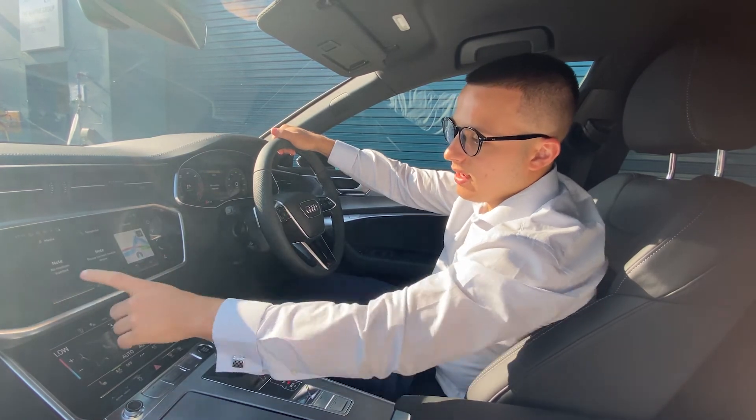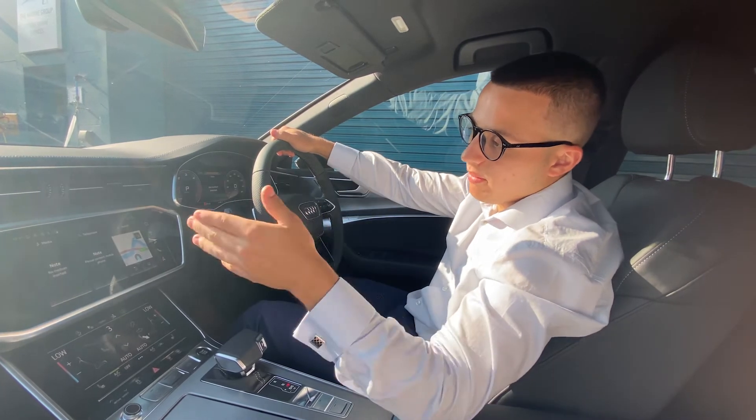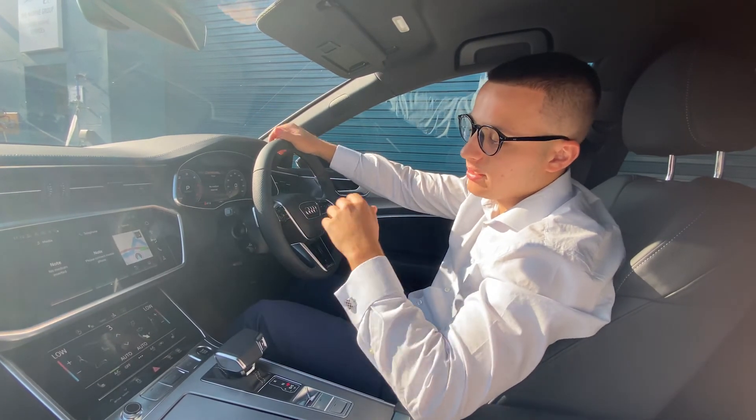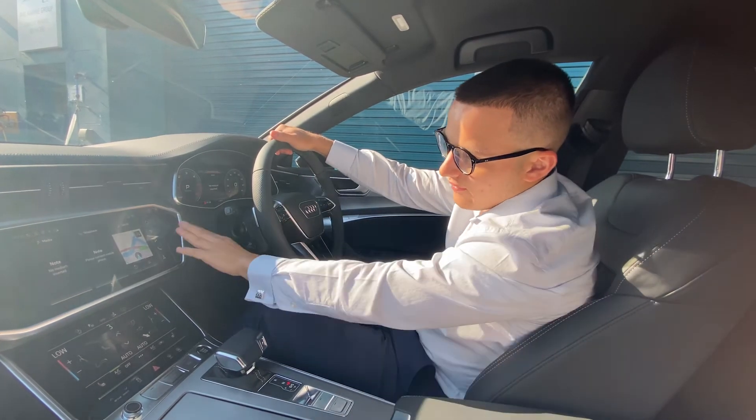When you first open the car, these three app tiles will come up. You can change these to however you want. At the moment we've got media, telephone, and navigation — the three main ones that you really want on there. So that's the first screen done.